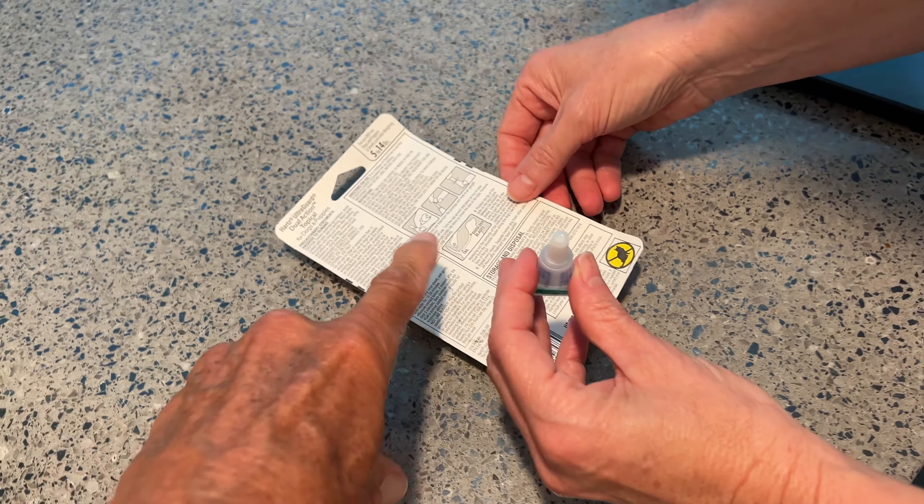Remove one tube from the package and hold in an upright position. Pull off the cap, turn the cap around, and place it on top of the tube. Simply press the cap down to break the seal, then remove the cap carefully. That little breaker thing — let her do it, she knows what she's doing. She's very confident.